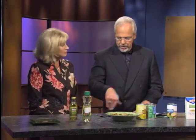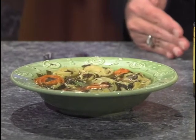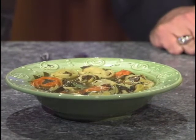We cook this in olive oil — that's part of what we use to keep everything moving in the pot. Olive oil has tremendous antioxidant properties, a very healthy thing to cook with. And we use some Italian seasonings.